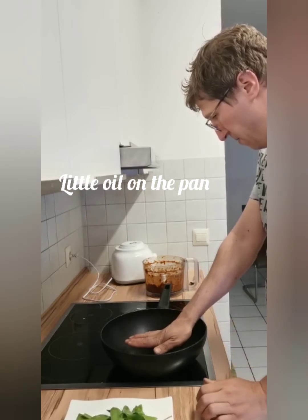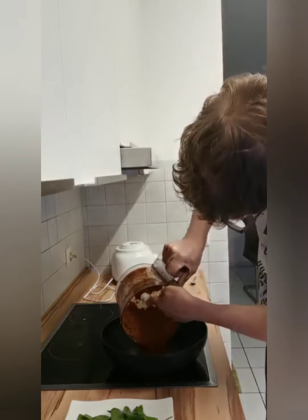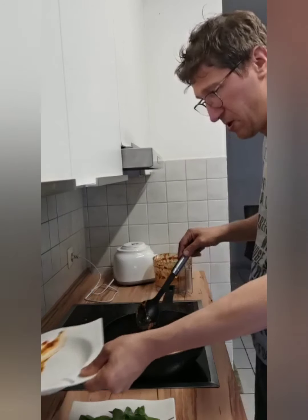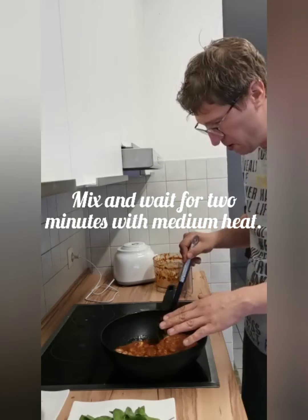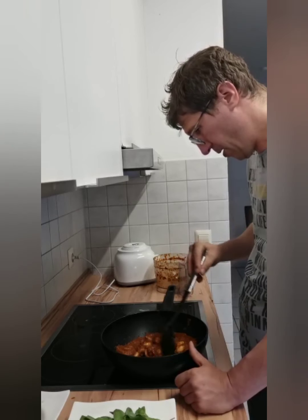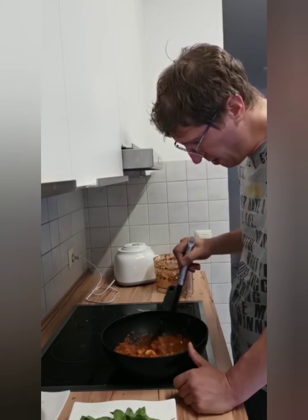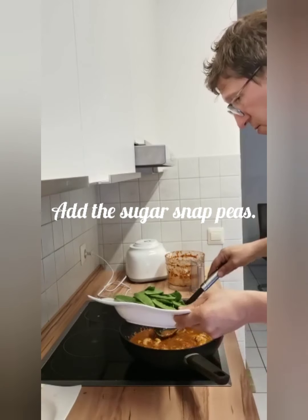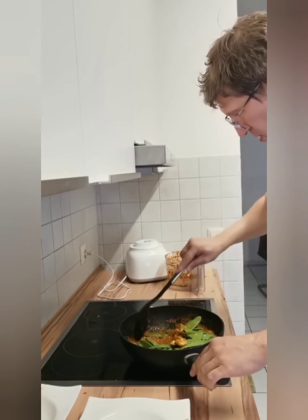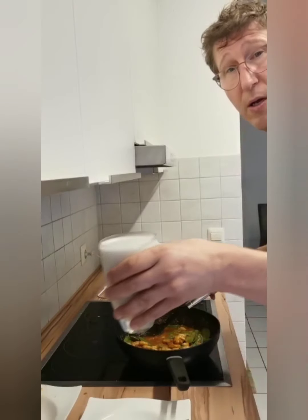Put it all here in the pan, all inside. In a few minutes on medium heat — I'll make full power — cook it for a few minutes. Then add the sugar snap peas, and finally the coconut milk.